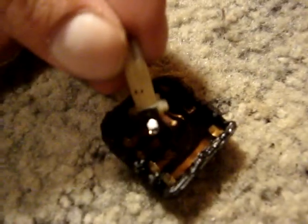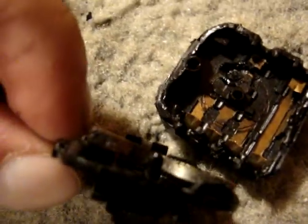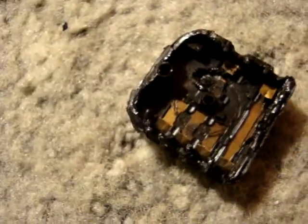Okay, let's see what we've got going on in here. As you can see, it clearly burned up right there. Burn out there. Burned out pretty bad, actually. And it also burnt this way.